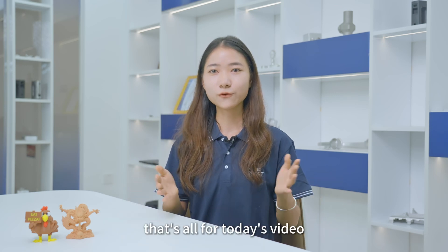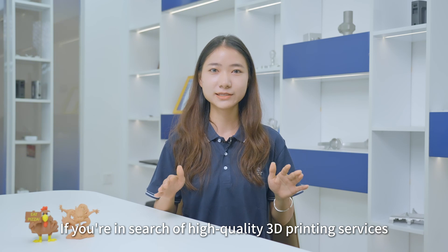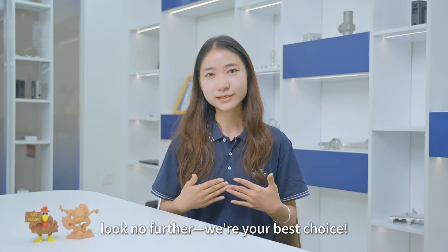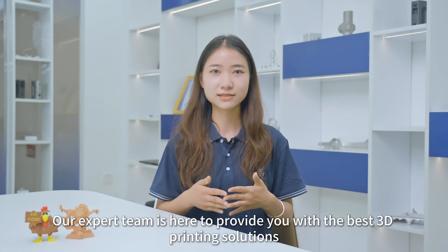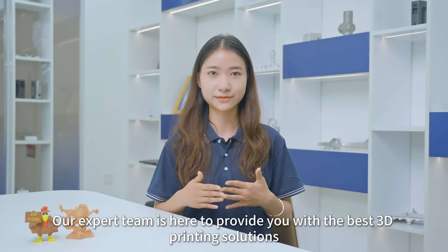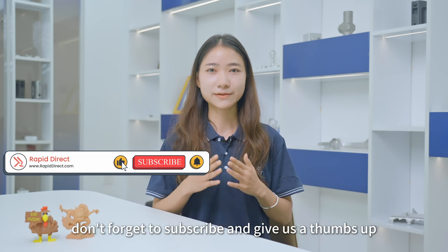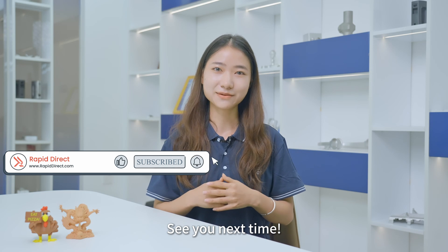That's all for today's video. If you are in search of high-quality 3D printing services, look no further — we are your best choice. Our expert team is here to provide you with the best 3D printing solutions. If you enjoyed this video, don't forget to subscribe and give us a thumbs up. See you next time. Bye-bye.